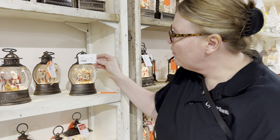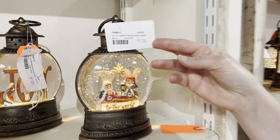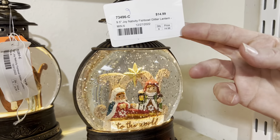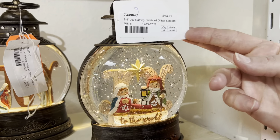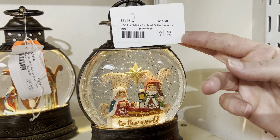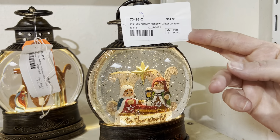Here we're going to have these called our small little fish bowls, proven size last year. So we have some new icons to introduce. The 9.5 Jolly Nativity — this is a fun one, great for kids.